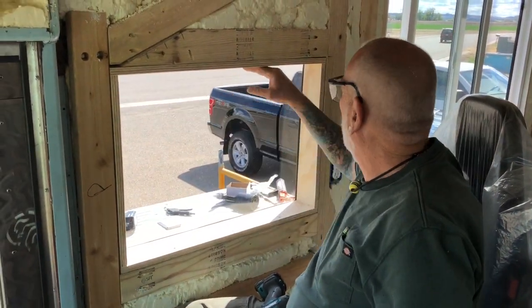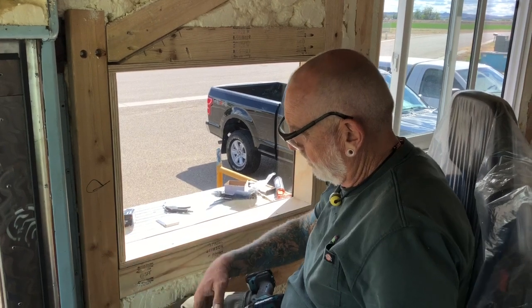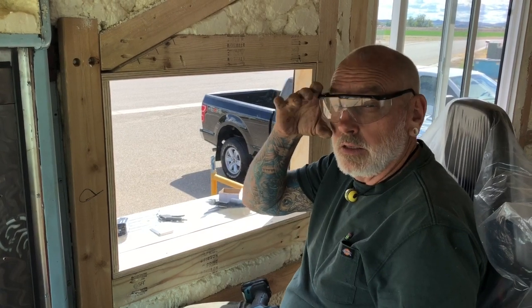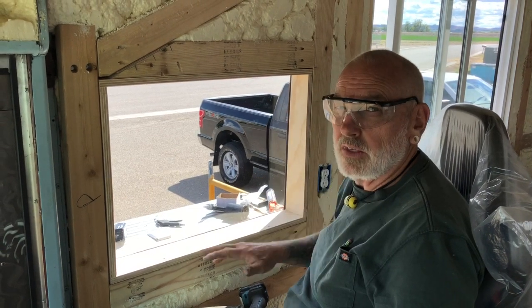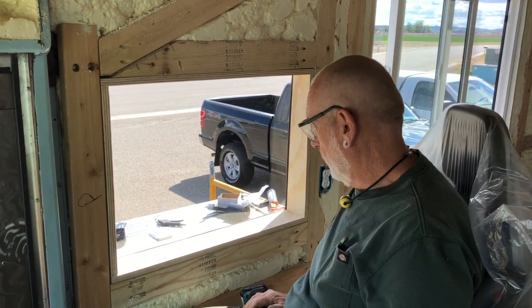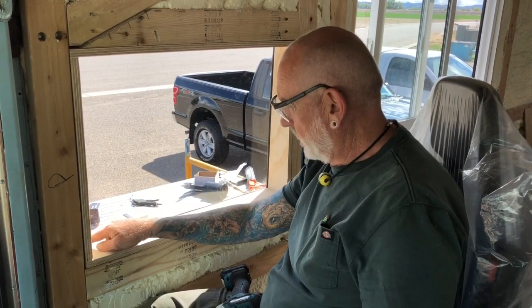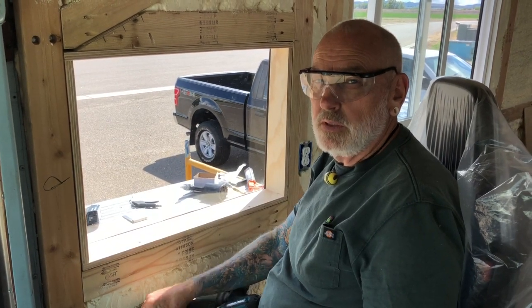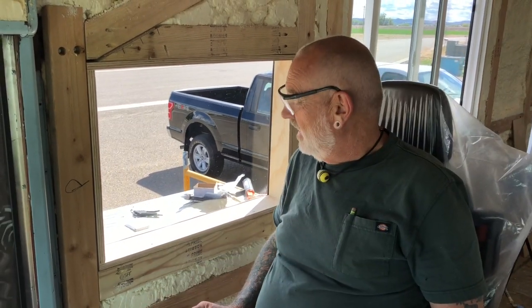Wow, that is beautiful. It's all ready — the paneling will go on and then the trim will go around it. And if we ever have to replace it we can just pull off the trim, pull out the screws, slide that stuff out — it's all reversible. Pretty sweet. After we get the exterior of the bus painted I'll just run a small bead of silicone on the outside around that, on top of that foam — just a nice clean little bead. This is such a nice addition!